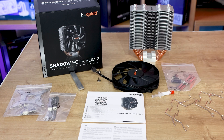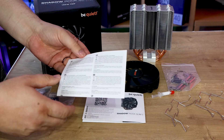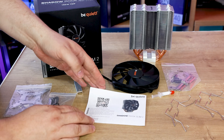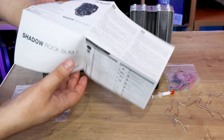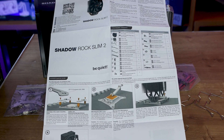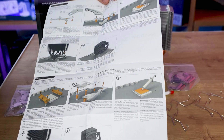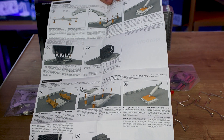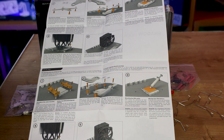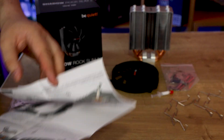This is the contents of the box itself. First you've got a disposal sheet that tells you how to dispose of it. You've also got the manual, which has multiple different instructions depending on the socket of the board you're using — from socket 2011, to socket 1150s, 1200s, as well as AM3, AM4 and so forth sockets. It's generally pretty straightforward for mounting a cooler.